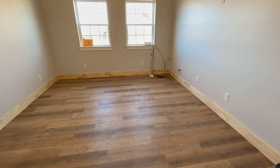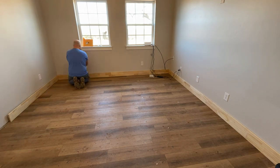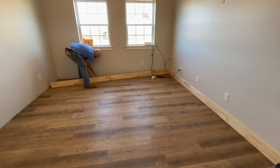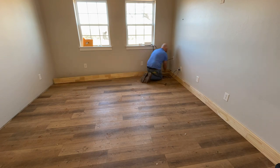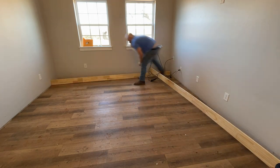How's it going everybody? I hope you got a chance to watch the move-in day video. If you haven't already, I'll leave a card to it right up here in the top right-hand corner so you can go check it out before you get into this one, because we've moved in and I'm just trying to get the office in shape so I can work.